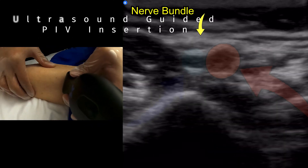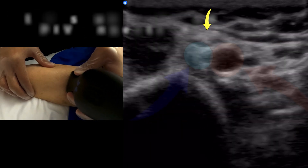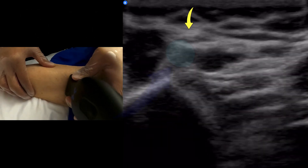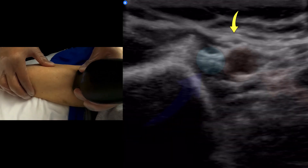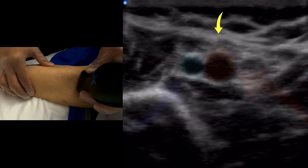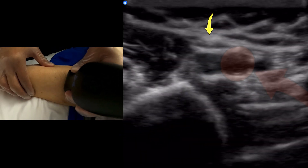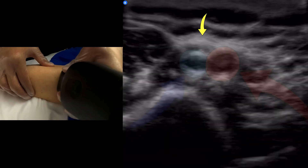Here I'm doing an ultrasound PIV. As you can see, in the red bubble there is the non-compressible circular object which is the artery, and then the easily compressible vein in the blue turquoise circle. The yellow arrow is pointing at the nerve bundle, which is a circular-ish object with a honeycomb-like appearance — non-compressible, shiftable but not compressible.